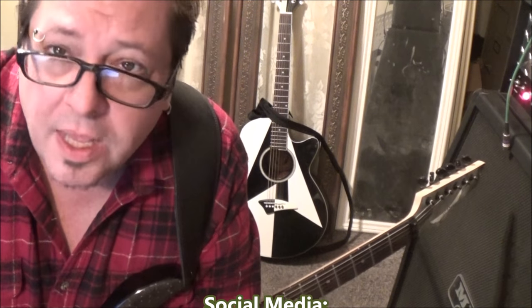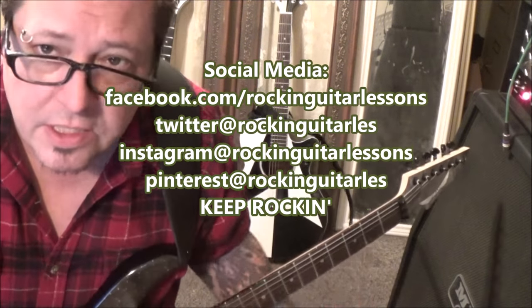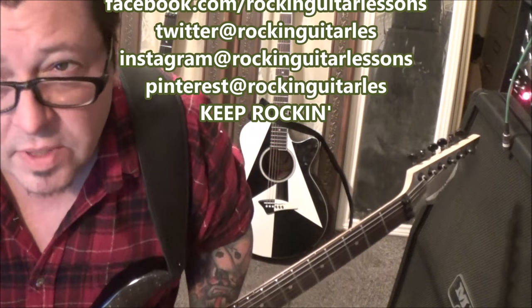If you haven't subscribed to the channel, do so now — just go ahead and sign in and subscribe. If you're a subscriber, go ahead and make your requests, and who knows, I may pick yours next. But if you don't subscribe and request it, it'll never happen, unless someone else picks your request.